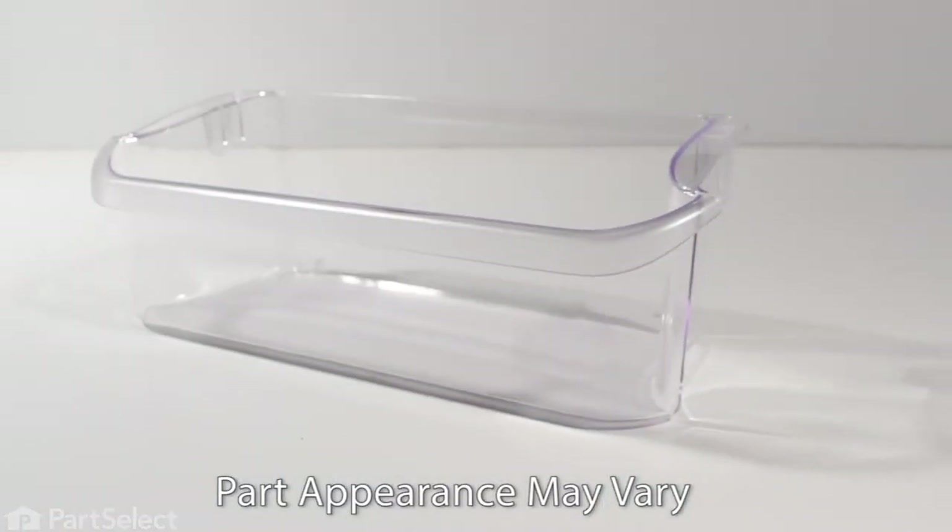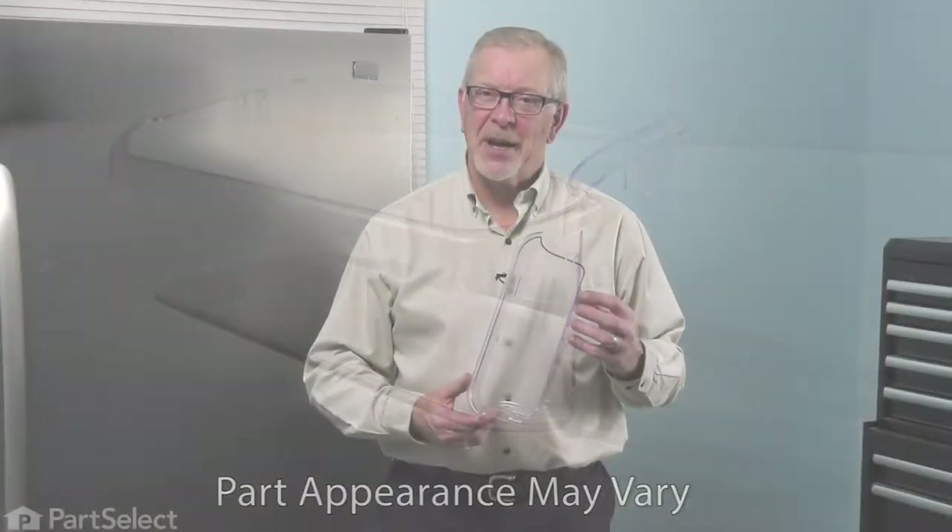Hi, it's Steve. Today, we'd like to show you how to change a door bin on your refrigerator. It's a really easy job, let me show you how we do it.